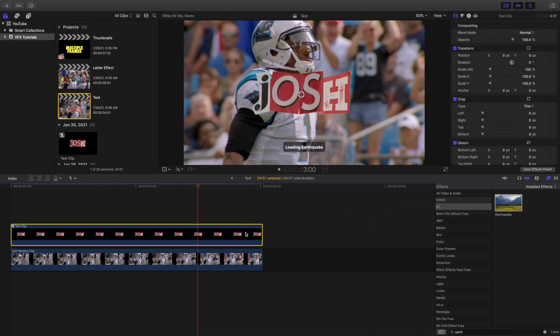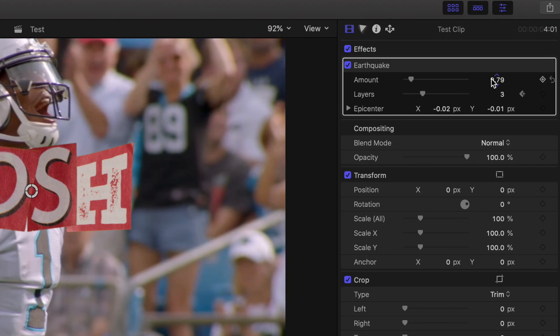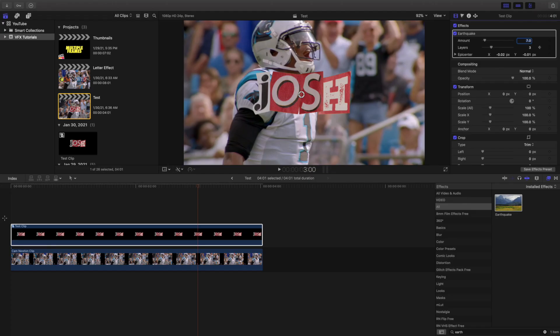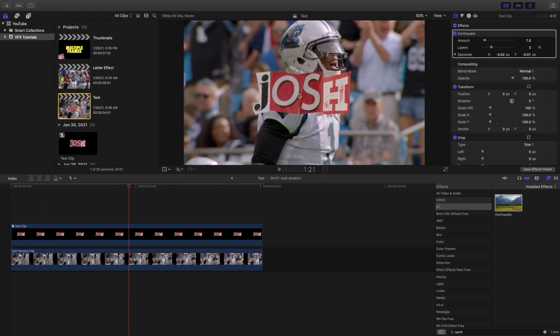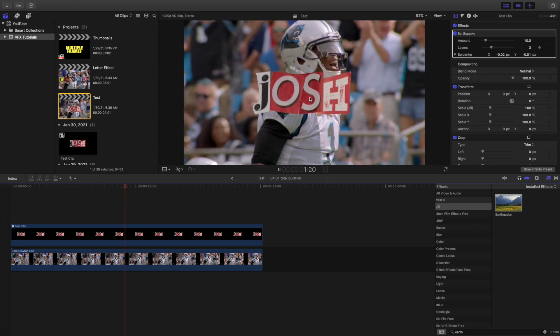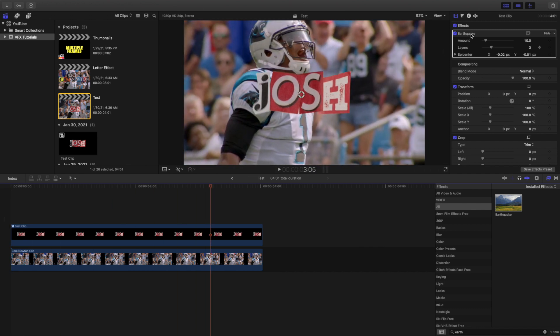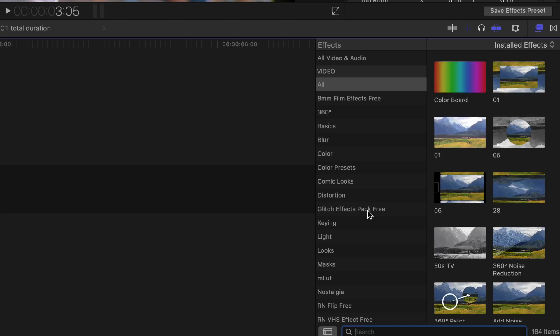You can also apply the earthquake effect onto the text. Increase the earthquake value to 7 and that should work — as you can see the text is shaking a little bit. Let's increase it to about 10. So you can add the handheld effect, you can add the earthquake effect — those are two options for animating the text.